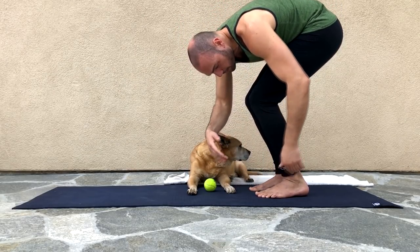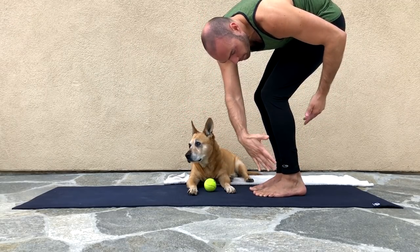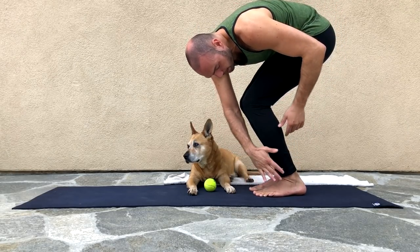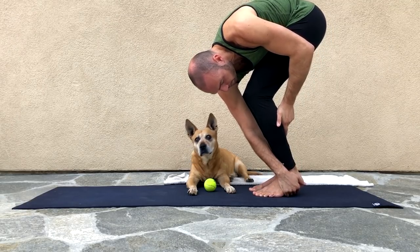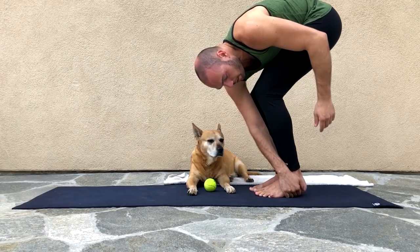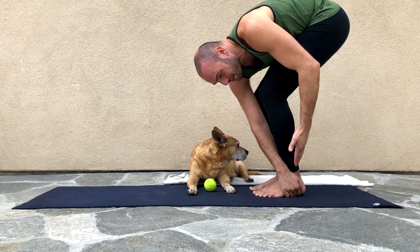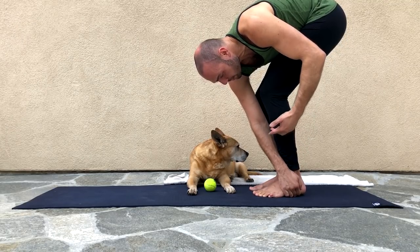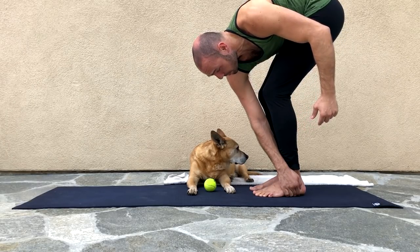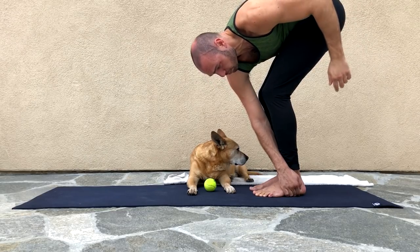I'm bending my knees and I'm putting my right hand — this is my right hand — on the opposite side, on the left side. Bending my knees liberally, I'm going to put it under the outside of my heel. You shouldn't do this if you're wearing shoes. From here, you're going to lift the right shoulder up, and you should feel a stretch on the inside part of your right shoulder blade.